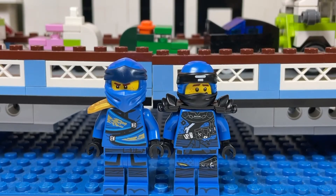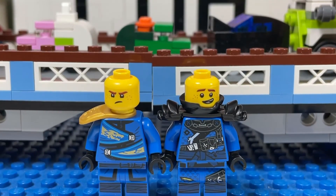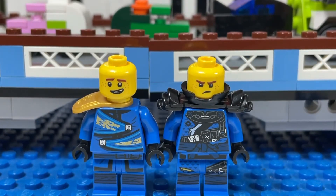And I have two variants of Jay. This is how Jay looks without his mask — you can see the freckles. And here is the alternate face of Jay.